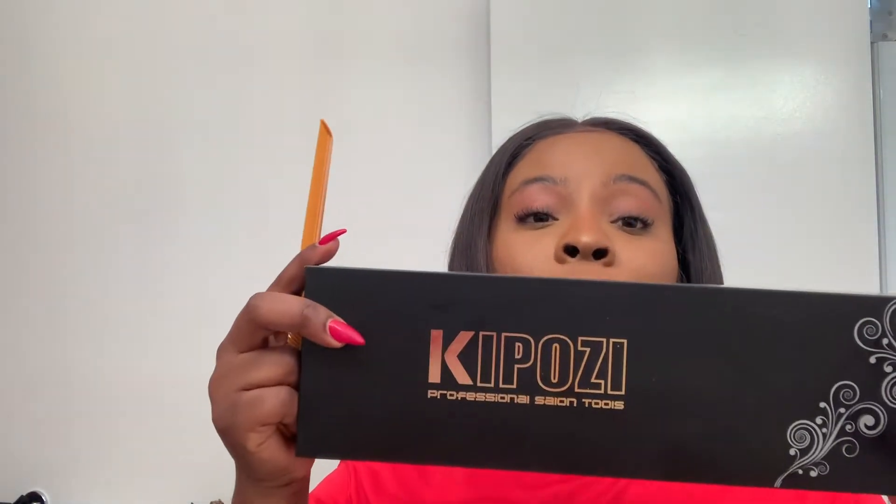The straightener I'm using is from Amazon — it was $30 and it's by Kibazi. This thing works magic. I feel like I only have to do one pass through the hair to straighten it out. Look at that — it looks so good already, just one pass. It literally melts the hair, in a good way — not like falling off. Don't sleep on Amazon. The straightener is by Kibazi — I'm not sure how to pronounce it, but you can see how it's spelled.